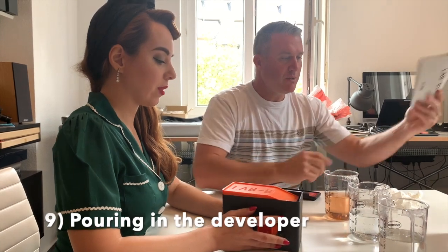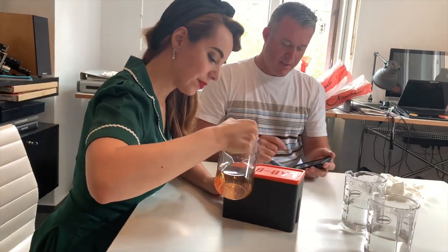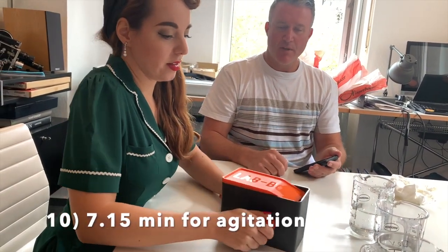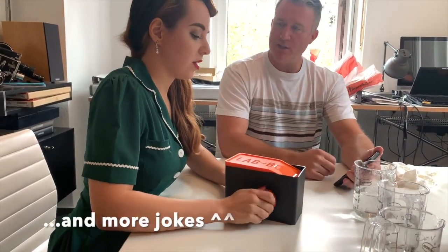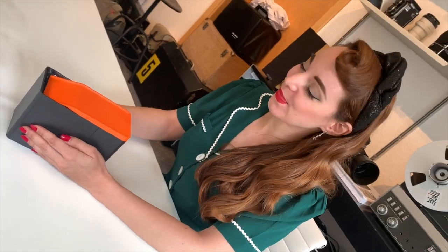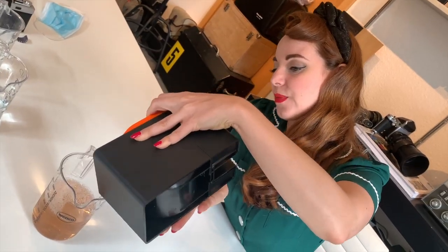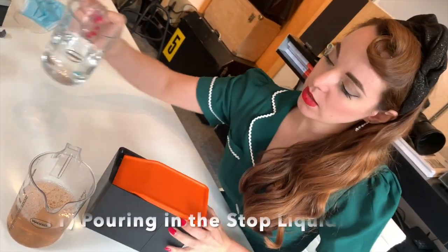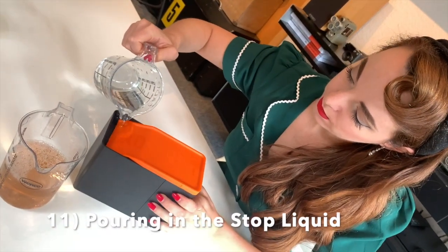Pretty easy. Start agitating. Developing is done. Go ahead and pour your stop — which in this case we're just using regular water.